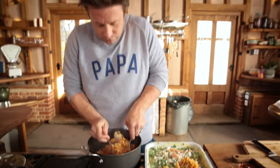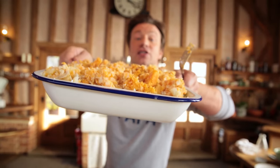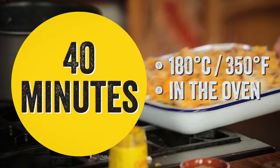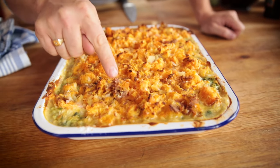Sprinkle the mash on top — you don't have to take it right to the edge. The reason I've done it this way is I wanted a little mountain range effect: the more peaks and troughs, the more surface area, the more crispy bits. Whack this in the oven. Look at that — bubbling all around the sides, nice and juicy, crispy crispy crispy.